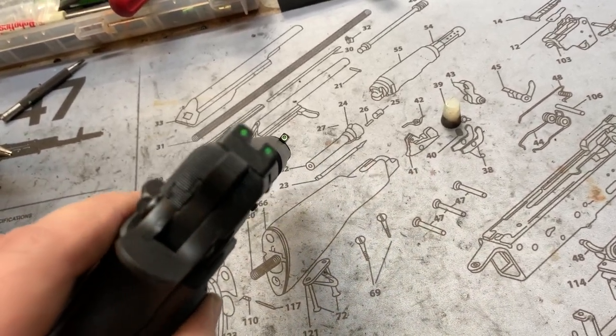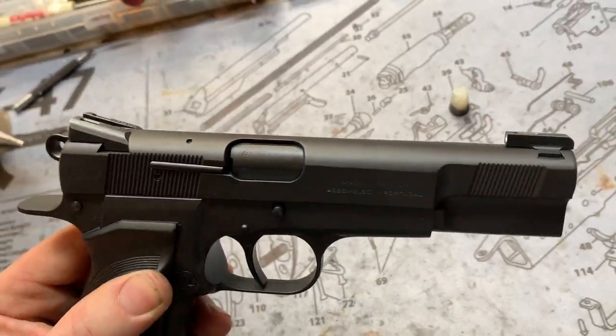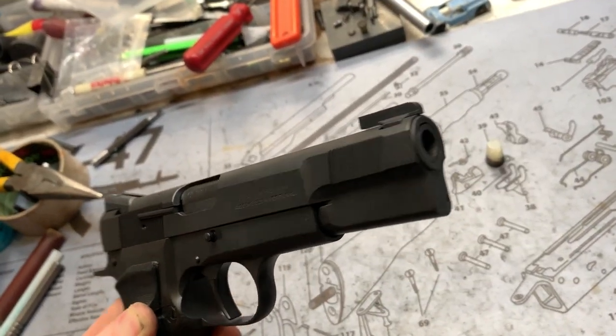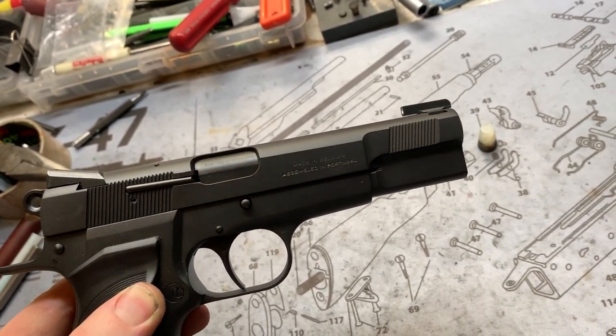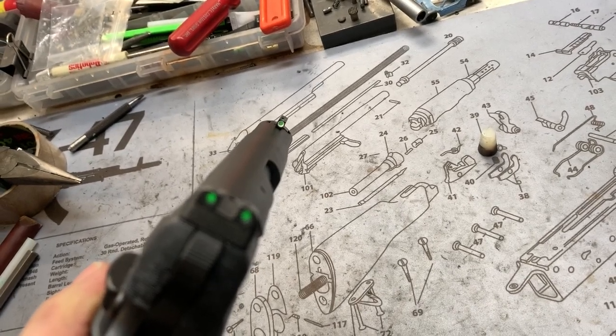This is a first for us. We put some True Glow — these are the TGH3s up front and in the back, so it's pretty interesting for those of you who like the True Glows.